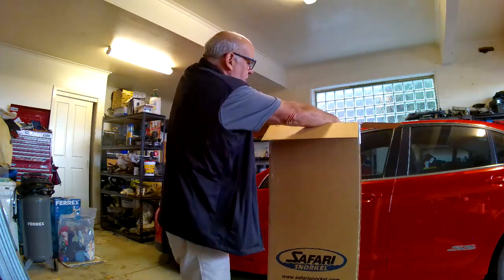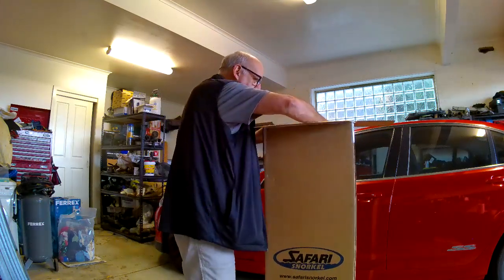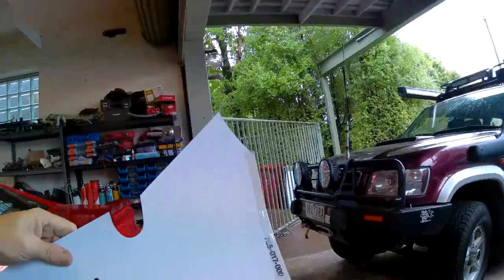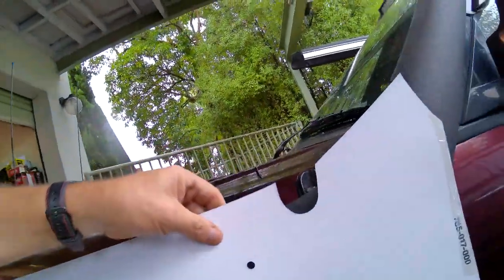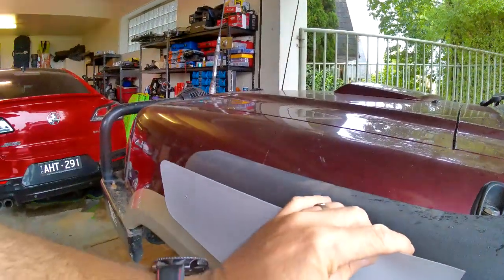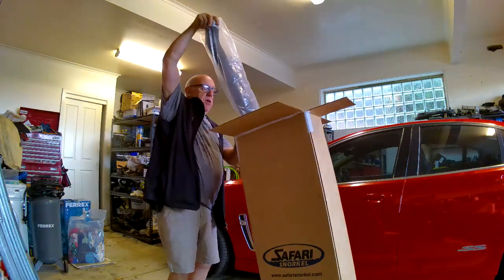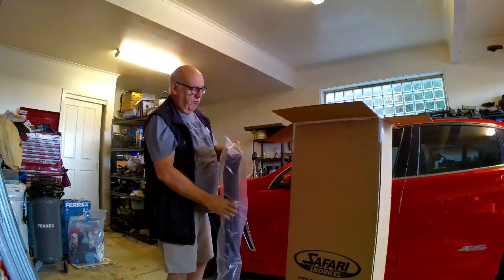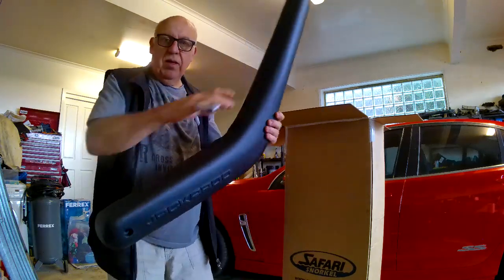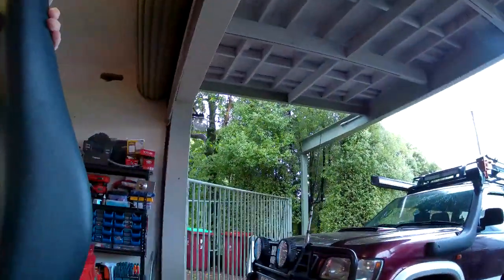The first thing we see when we get in there is a box with probably all the bits and pieces. We've got a template - what the template does is it fits around the aerial and fits up against the edge of the door, showing you where to drill the holes on the car. Hopefully it's pretty much the same as the one I've got, and it looks like it might be. Here's the first side piece - let's have a look and compare it to the one already on there.